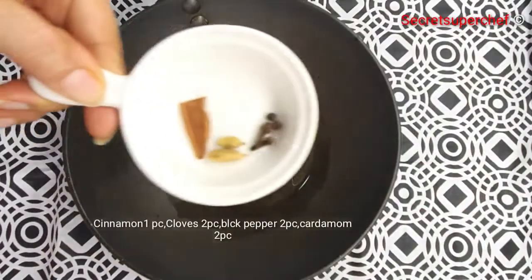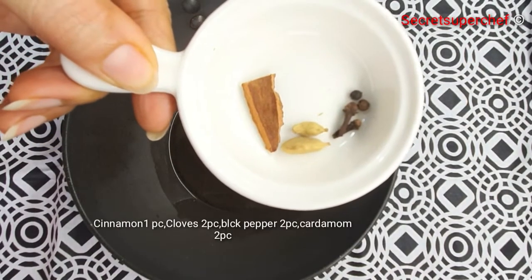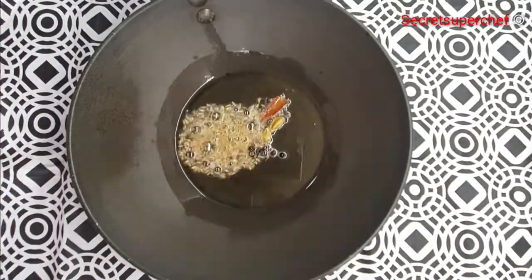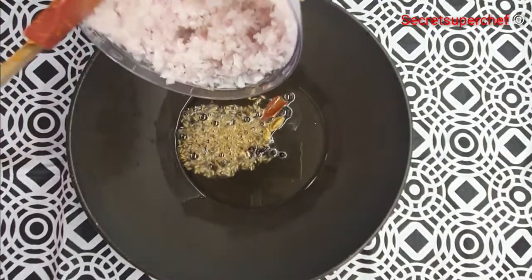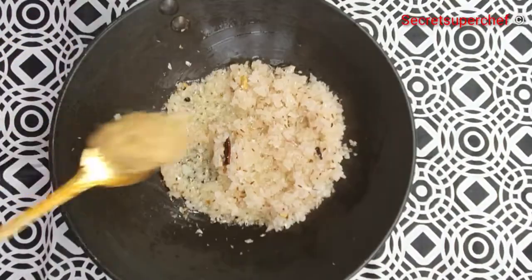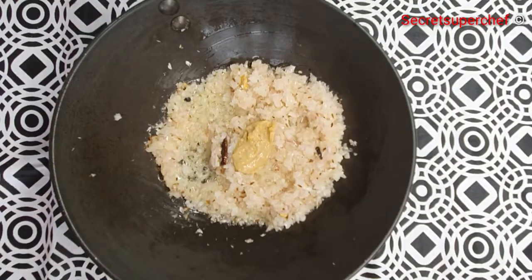Now let's prepare the gravy. In 2 tablespoons of oil, add whole garam masala. Once they splutter, add 1 teaspoon cumin seeds. Now add 3 finely chopped onions. Once the onions become transparent, add 2 tablespoons ginger garlic paste and fry the masala.